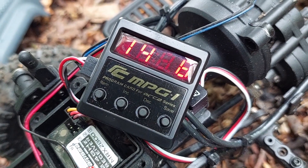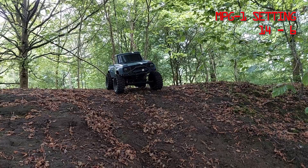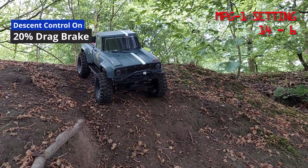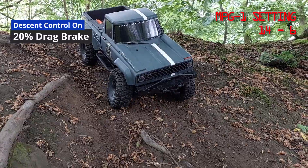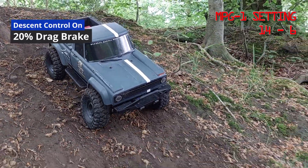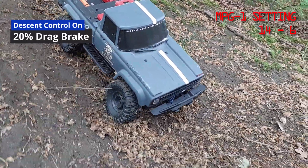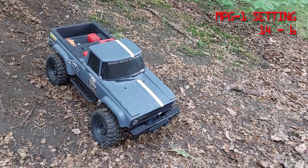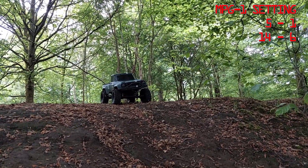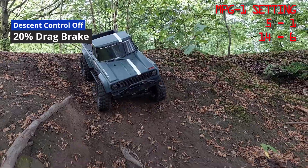Now on setting six, which is 20% drag brake. I am wondering if the descent control is adjusting the results slightly, so what I will do is take off the descent control and try it again. Twenty percent drag brake with descent control off — you can see an instant difference there.